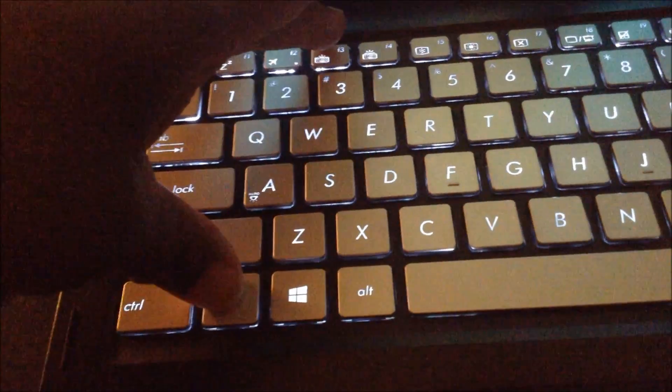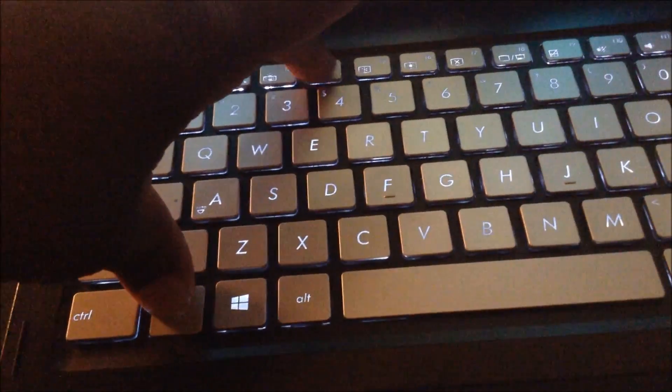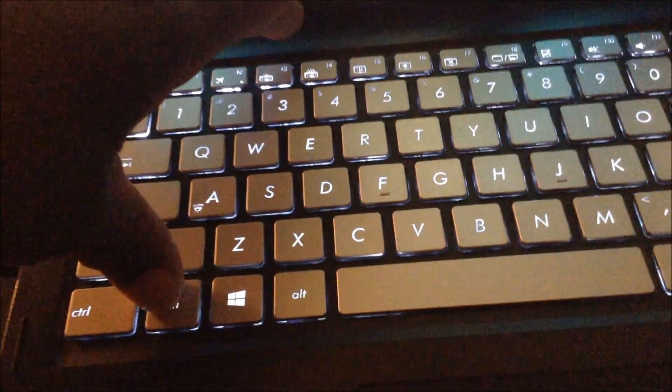Let me hit FN, hold my hand there, and go to F4. That's one level of brightness. FN again — my finger is pressed on FN — hit F4 again. That's another level of brightness. Hit it again and that's the brightest it goes.